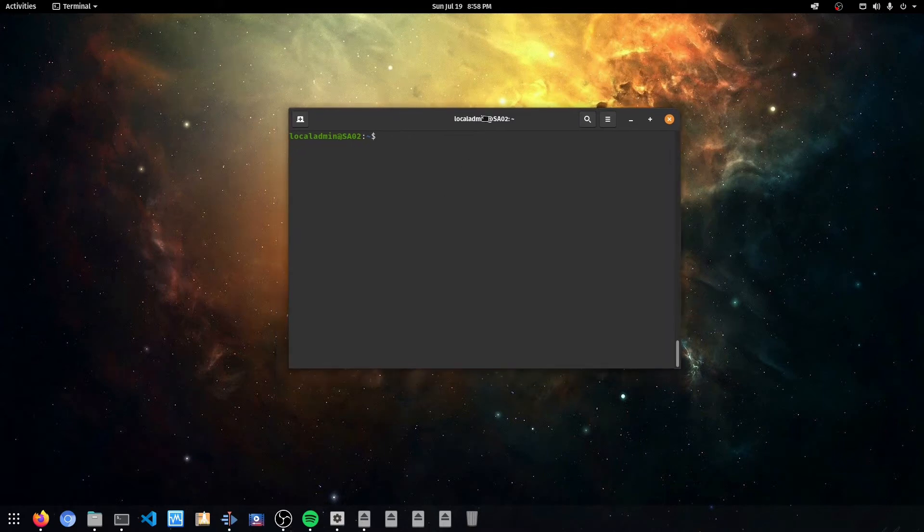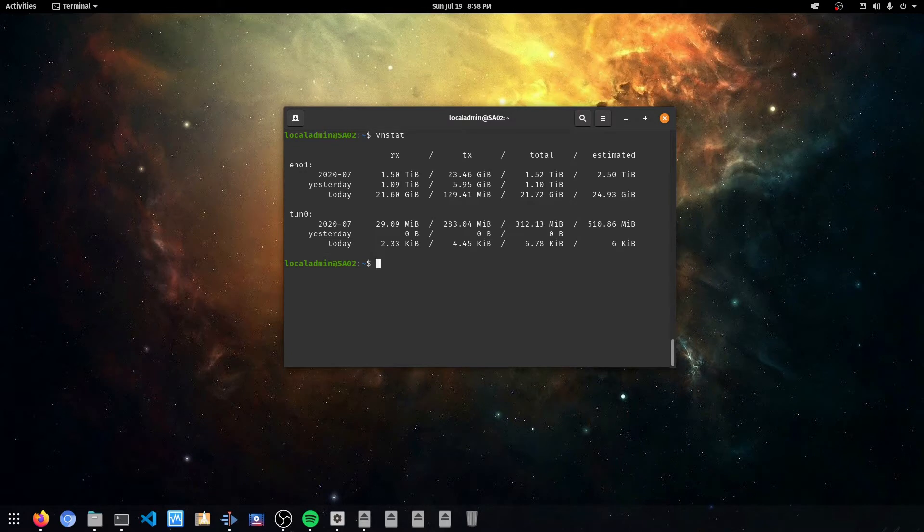I've connected via SSH to the backup system called SA02 on my network, and running NSTAT — a tool for monitoring bandwidth usage — we can see it has already used an estimated 2.5 terabytes of data. That's because it's been copying straight through the network, which took about at least a day since it was copying to a USB 2.0 drive. In hindsight it would have been quicker to take the drive directly to the system, but it was just easier to copy across the network.